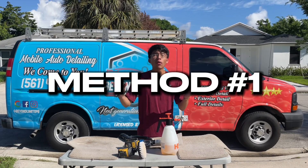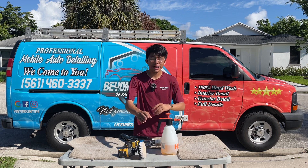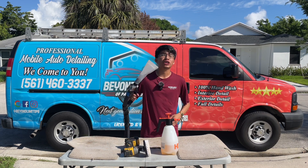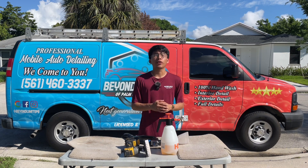With method number one, you go ahead and tackle these floor mats just like you would with fabric seats. You'd use your cleaner, a hand brush or even a drill brush, and you would bring out a machine such as a steamer or even an extractor. Let me go ahead and give you guys a quick demo, working on a floor mat that has already been vacuumed.